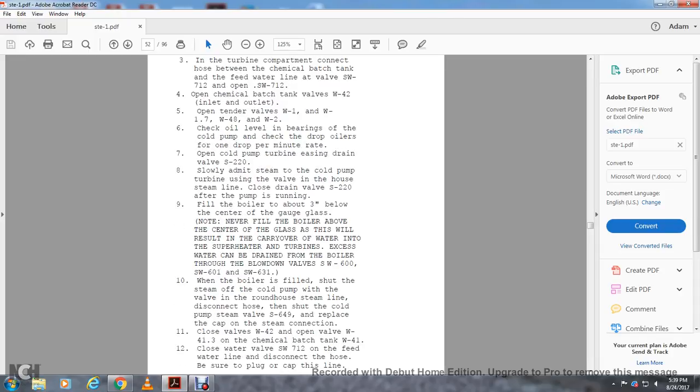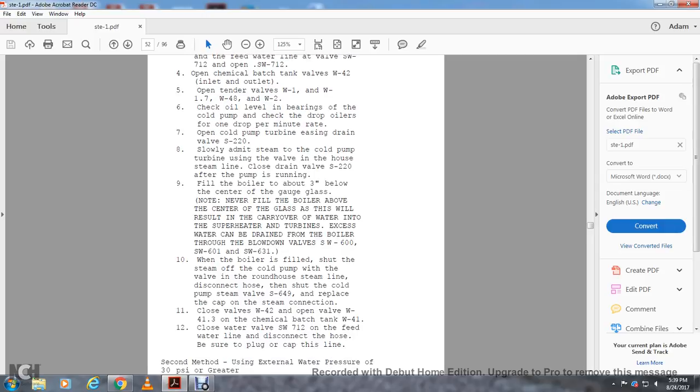Shut the cold pump steam valve S-649 and replace the cap on the steam connection. Close valve W-4-2. Open valve W-41.3, the chemical batch tank valve W-41. Close valve SW-712 on the feed water line connecting to the hood, and be sure to plug the cap of this line.